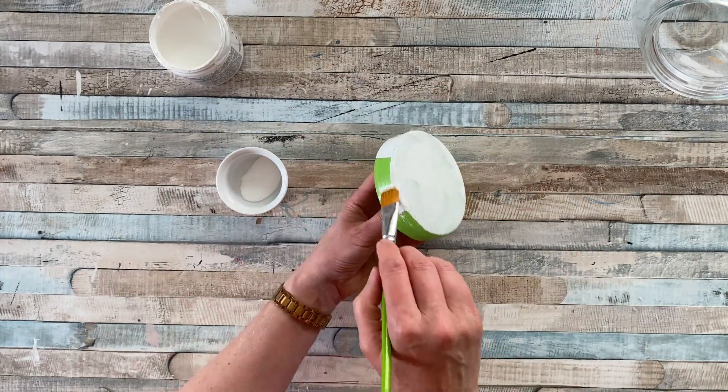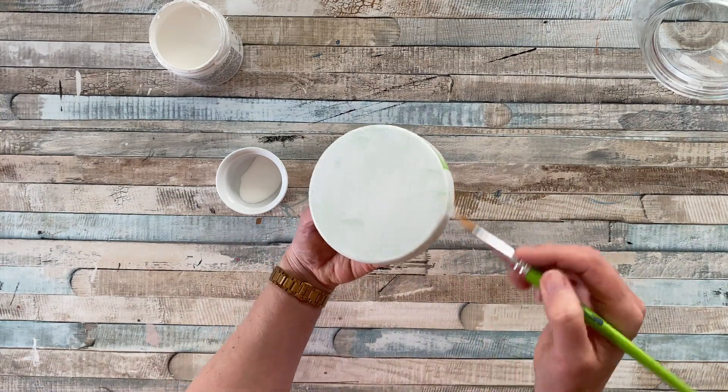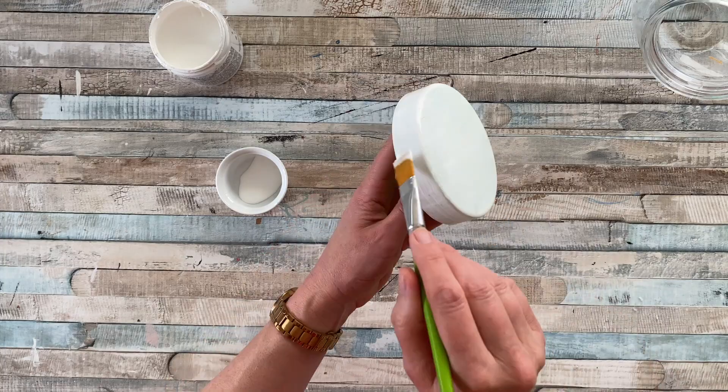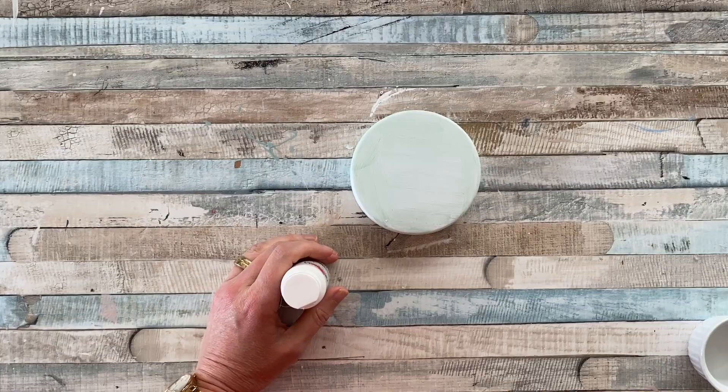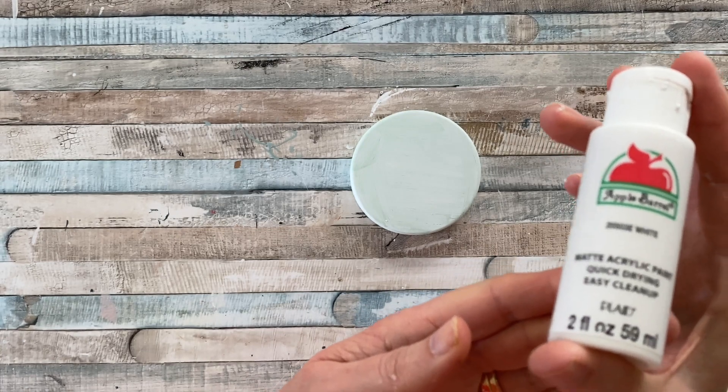Next I'm using my trusted Dixie Belle Slick Stick Primer to prime the top of the lid and the sides. This primer really helps you paint high gloss surfaces such as glass, veneer, plastic, ceramics, and metal.